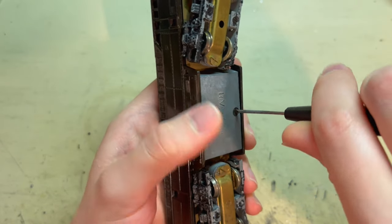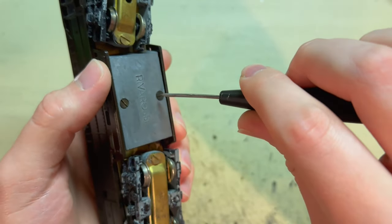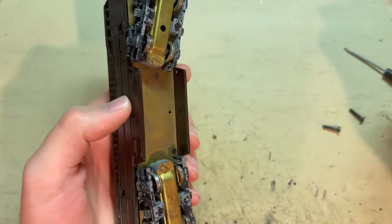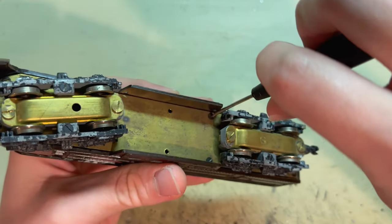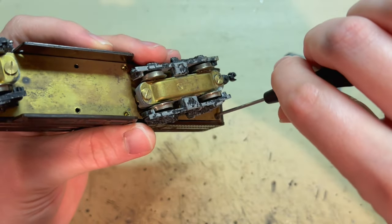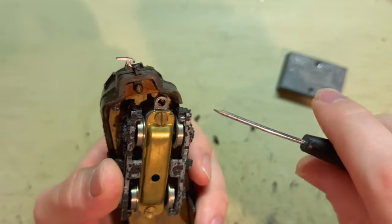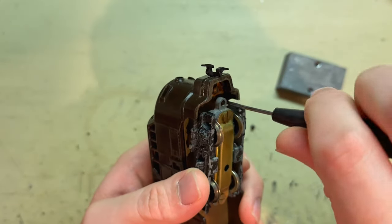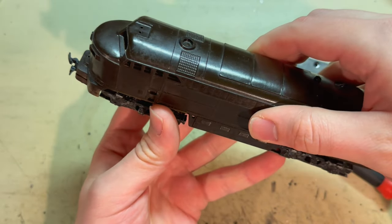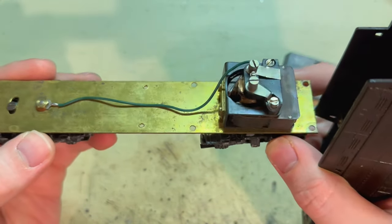I'll start by removing the weight here, because you can see there are two screws underneath that help to hold the body on — one there and one there. To get to those, I have to take off the weight. There are two screws in the middle, two in the back, and then two more in the front. Now I should just be able to lift the body off from the chassis — there it goes. So there is the original Riverossi C-Liner chassis.